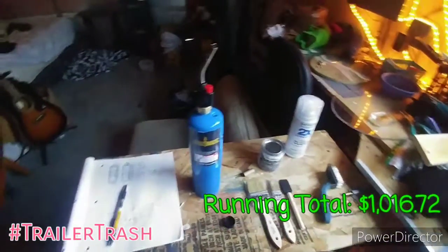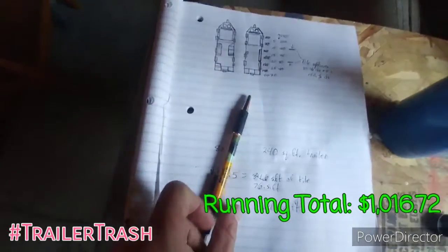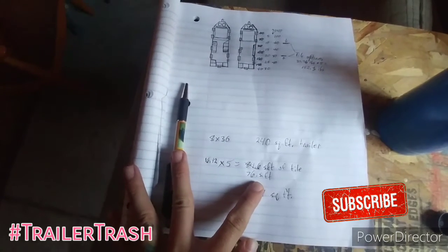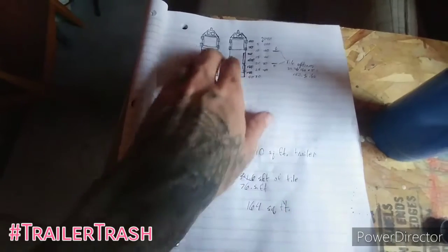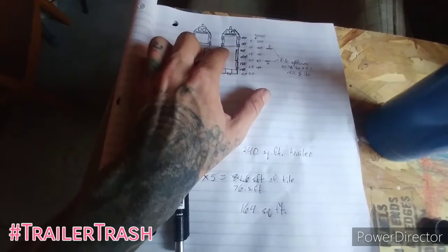The thousand dollars is from the trailer itself. So here's the plans. According to the math, we can cover about roughly 76 square feet with the trailer tile that I have. So I'm going to be putting that in the tip of the nose underneath the bed.